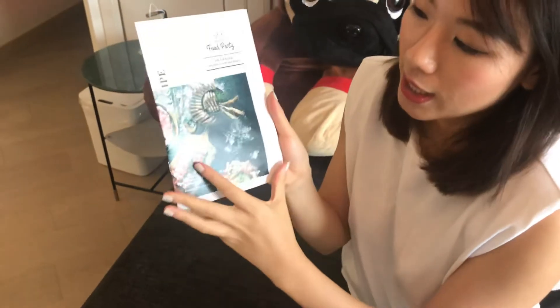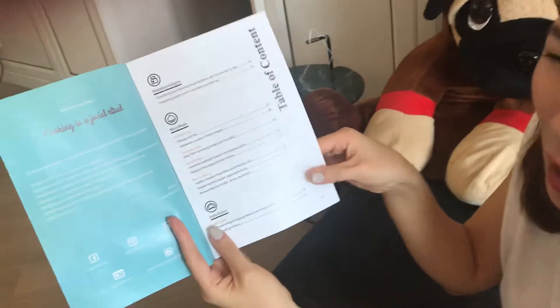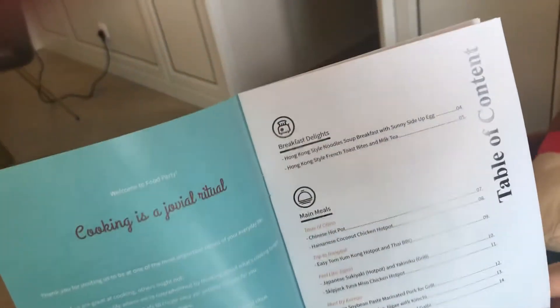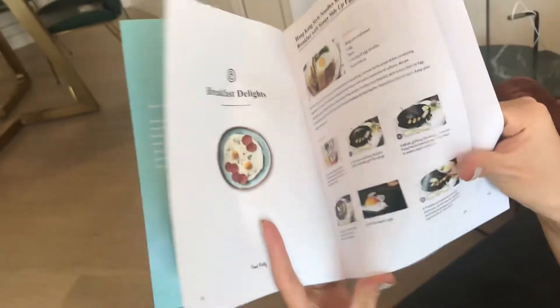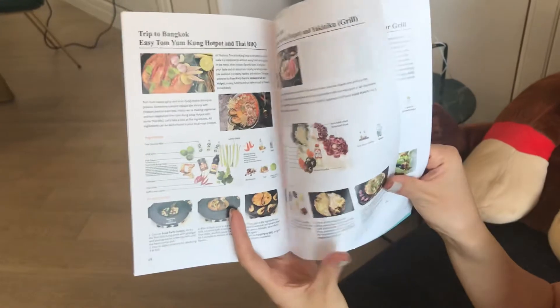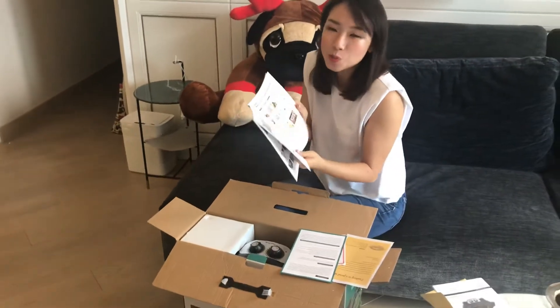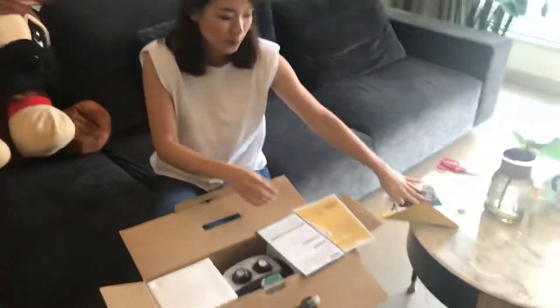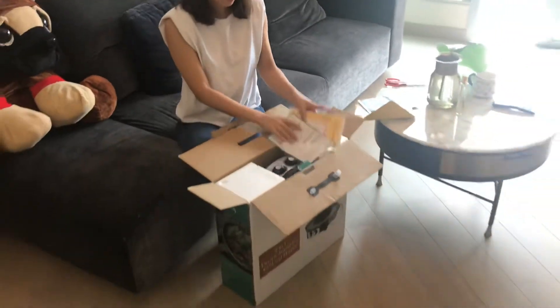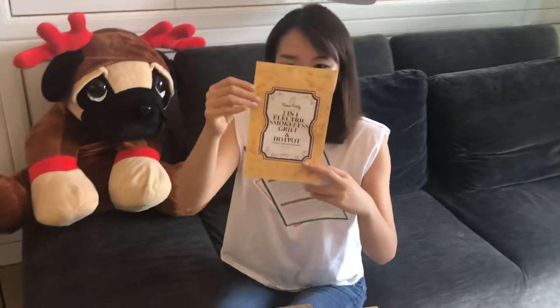Turning to the recipe now — they put a lot of effort into putting this together, because this recipe is not just about hot pot. It's also about breakfast, mains, lunch, dinner, and even desserts, from China to Korea to Japan to Thailand. It really brings your taste buds on a world trip, especially important today as we are all stuck at where we are.